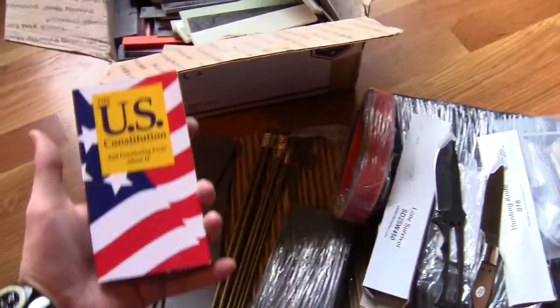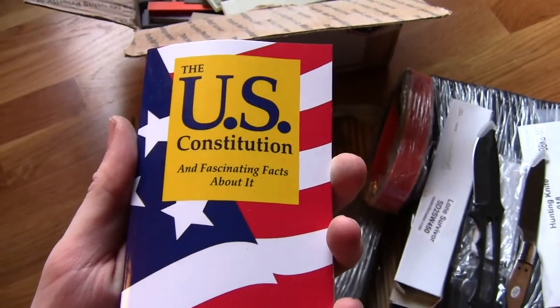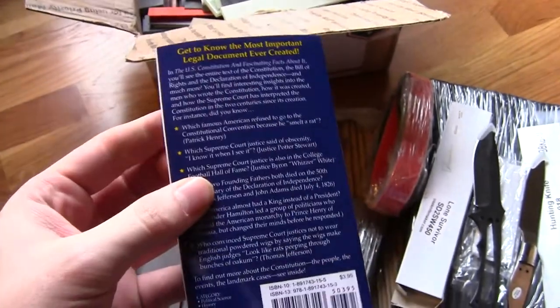Apparently an order of this size merits a special gift, because I did not order this — the U.S. Constitution and fascinating facts about it. Huh, okay.